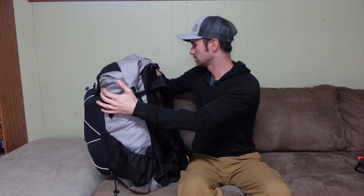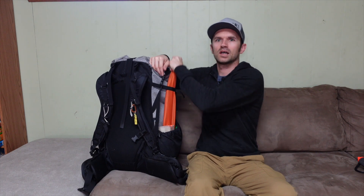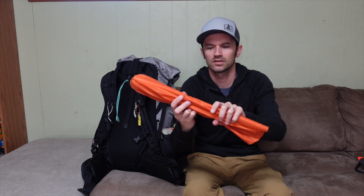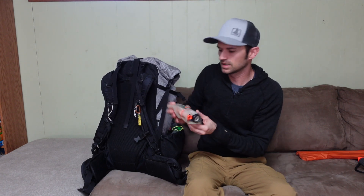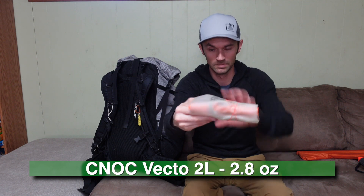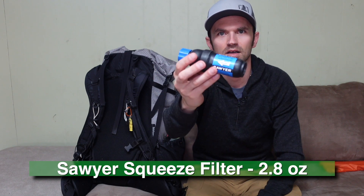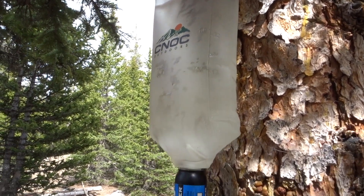On the other side I've got my tent poles for my REI Quarter Dome tent — we'll see that in a minute. Further down the side pocket is my filtration system: the Cnoc Vecto two-liter bag for collecting water, and rolled up inside is the Sawyer Squeeze — just the standard Sawyer Squeeze. A totally awesome, reliable filter I keep going back to.